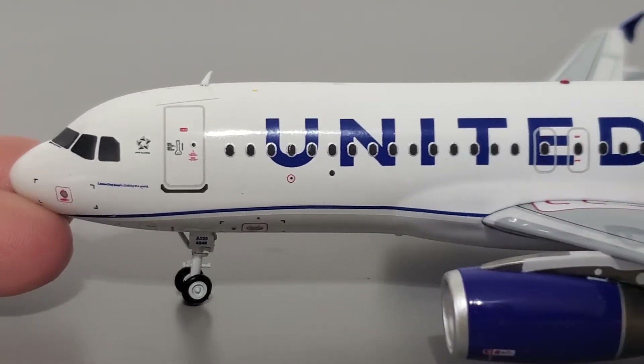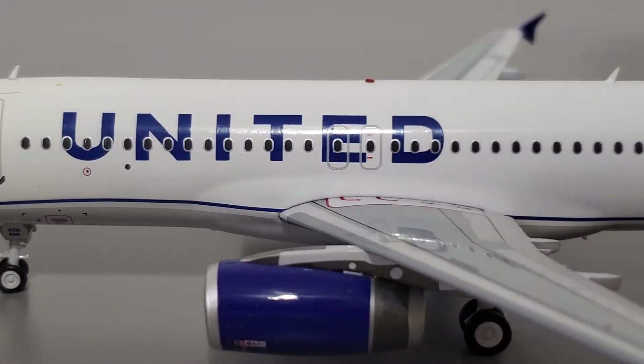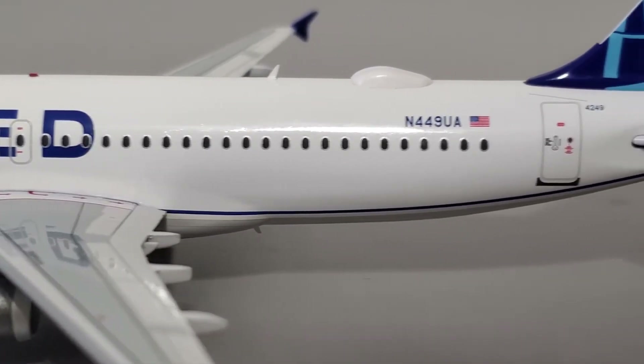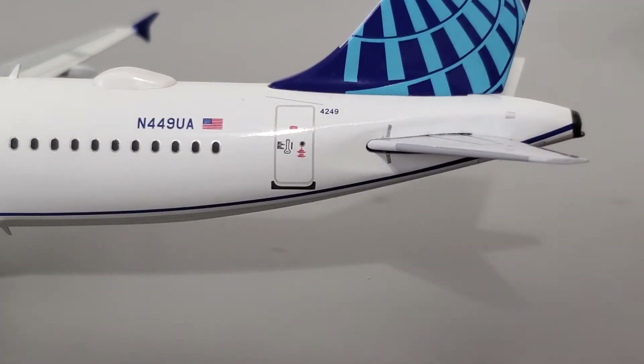As we move down the fuselage, the giant United title looks very good. The overwing exits also look fine. Going to the rear of the aircraft there's not much to see until you hit the tail section, where you can see the registration, door, tail, and a ton of other details. Overall it looks pretty good — I see no issues whatsoever, no printing issues so far.